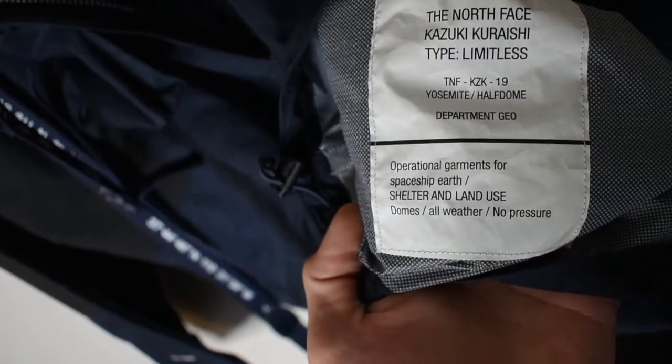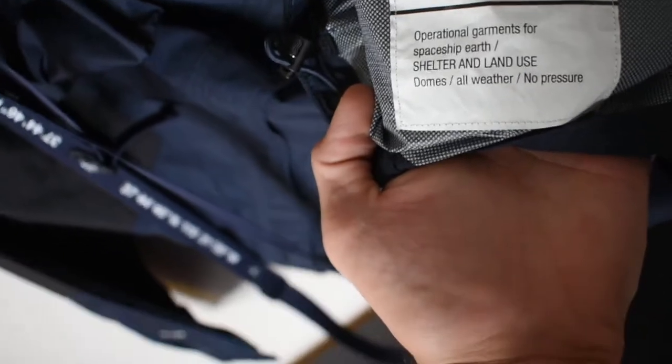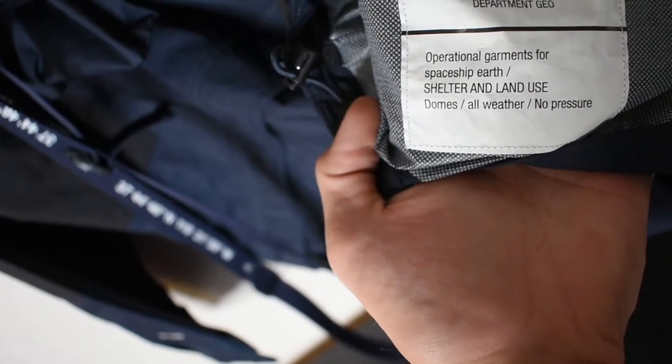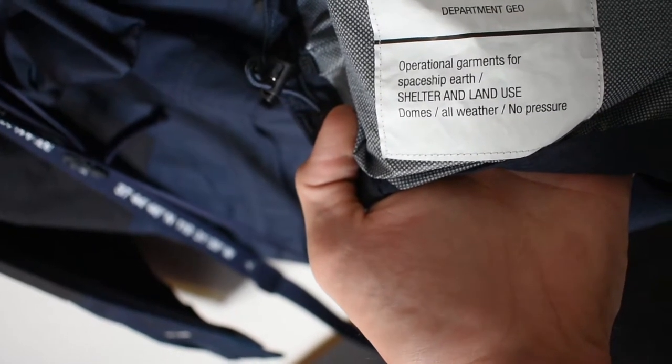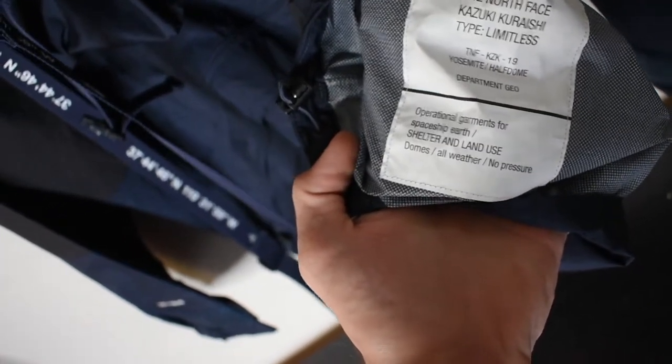The only labeling that says Kazuki Kirioshi is right on the inside. It says 'North Face Kazuki Kirioshi Type Limitless.' You can see it shows Half Dome as the location, and then it reads 'Operational garments for Spaceship Earth — shelter and land use.'